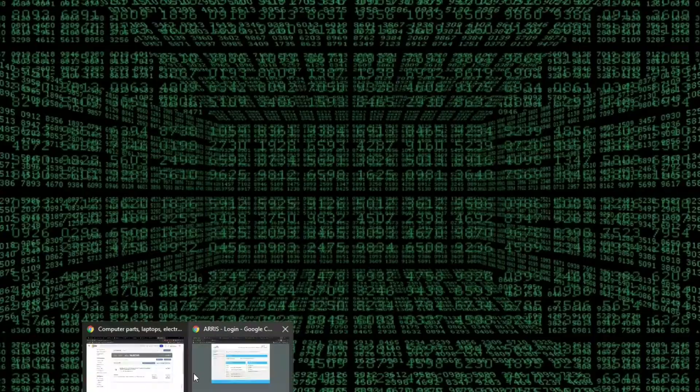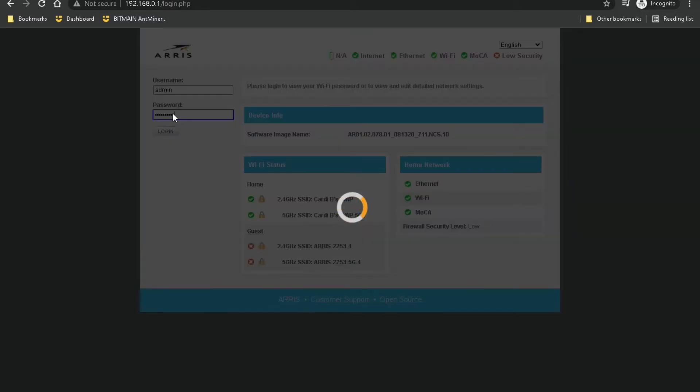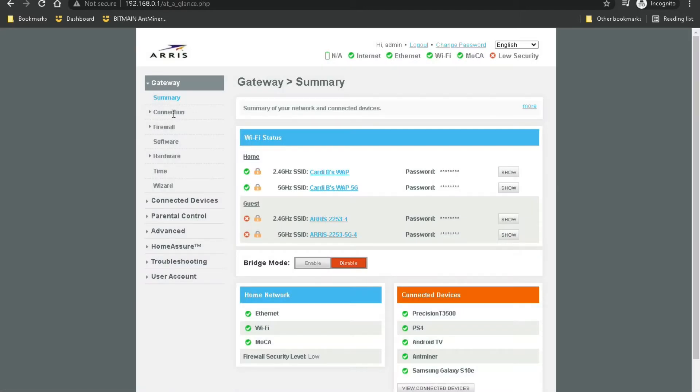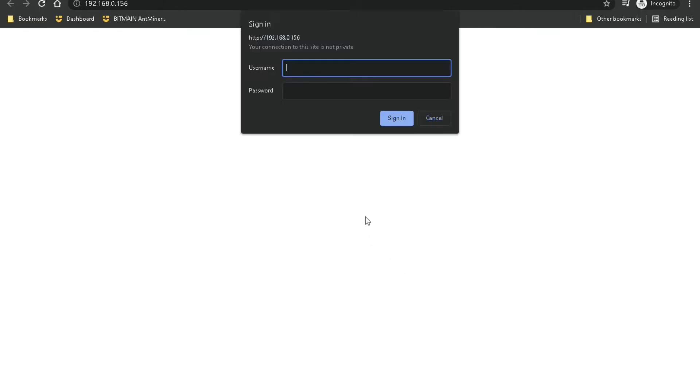I'm going to go ahead and log into my router. As you can see on the left-hand side there's connected devices — it lists all the devices on my network right now as well as their IP address. So we'll go ahead and go to that IP address.